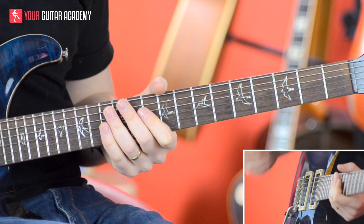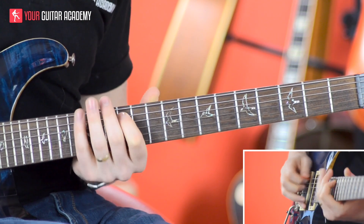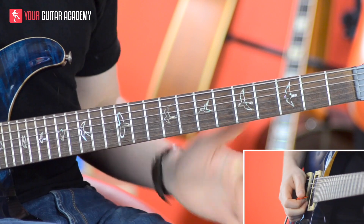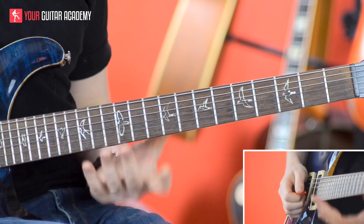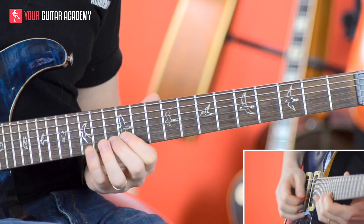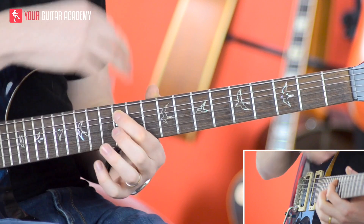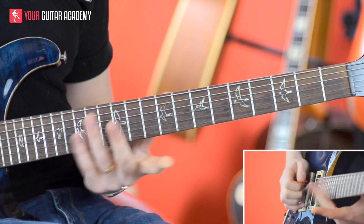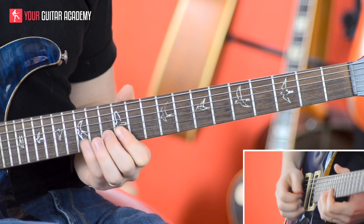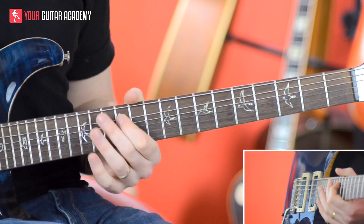So we're sticking to the same key to learn the licks in, just based in shape 4 and using the Dorian shape in that area. We're using the full Dorian scale there, which is going to sound like this. Remember — try and start and end on A. I'm just showing you the whole scale for now, but when you do it, start and end on A.